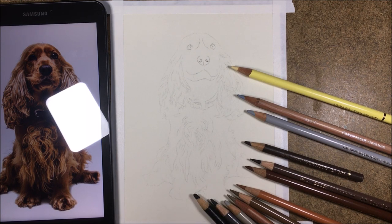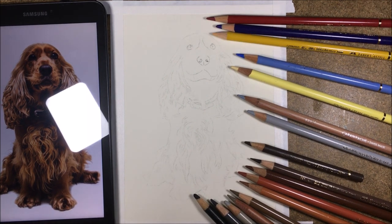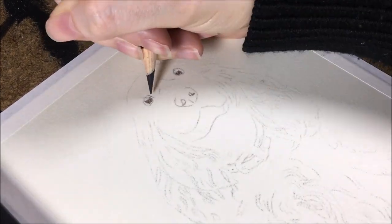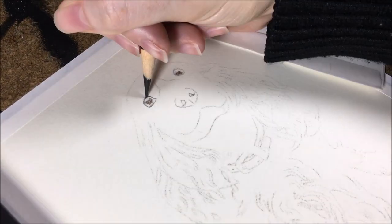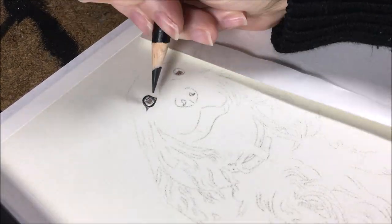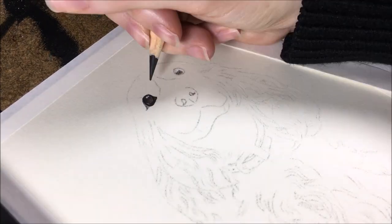Let's get into the tips I'm going to be sharing in this tutorial. The supplies I'm using are Strathmore 400 series medium 80-pound drawing paper in the 6x8 size. I'm using Faber-Castell Polychromos and Luminense colored pencils, and I am blending with odorless mineral spirits and paint brushes. Occasionally you might see me use a Derwent blender pencil.